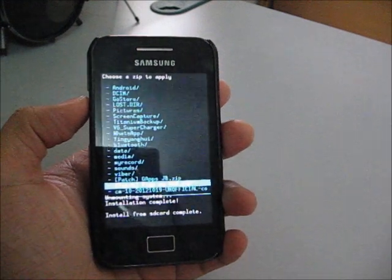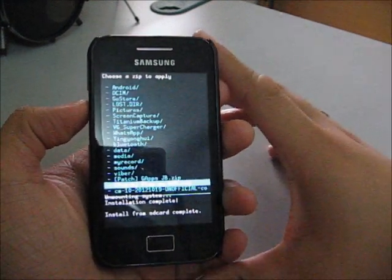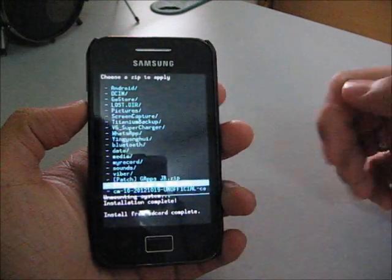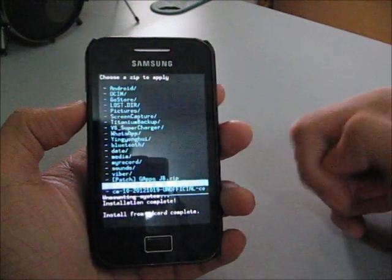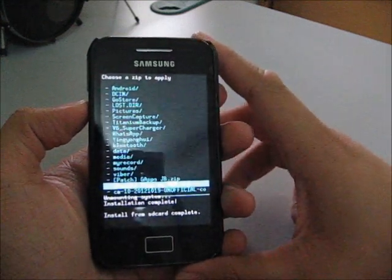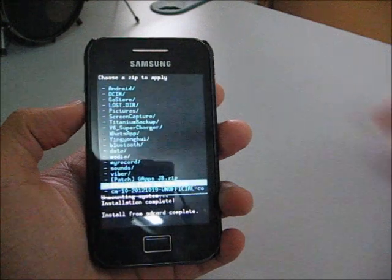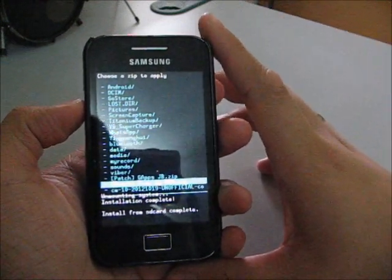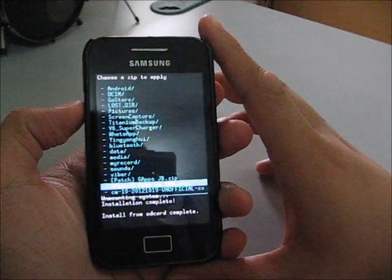I've been using this for a few days and didn't see a big difference, but it prevents the launcher redraw. It works on the stock ROM base and custom ROMs like CM9.1, CM10, and CM7.2. You can try it on MIUI ROM, but I don't think it needs this because the MIUI ROM is fast enough.